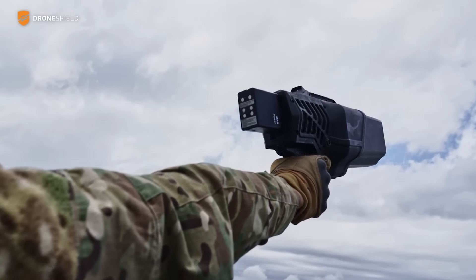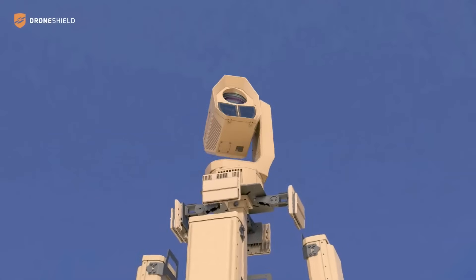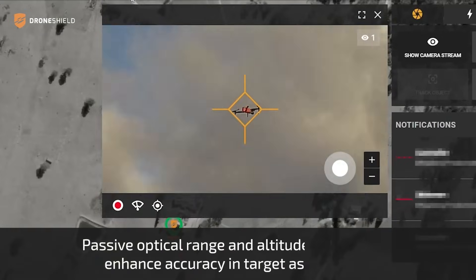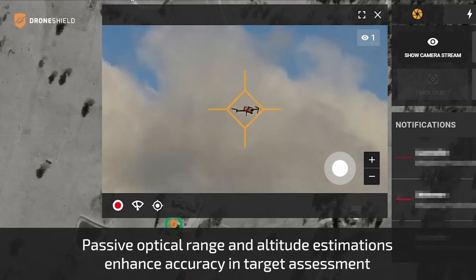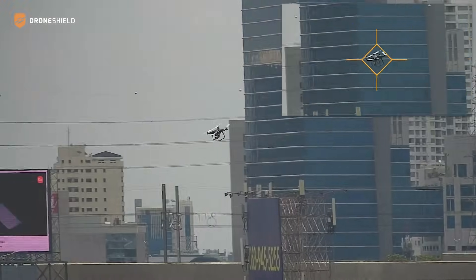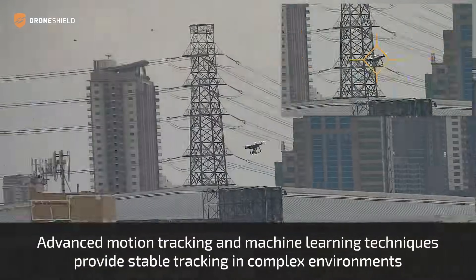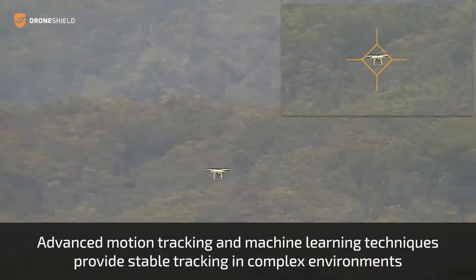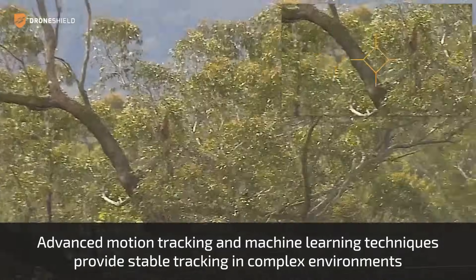The situational awareness tools deployed by DroneShield are based around the DroneSentry C2 Enterprise Command and Control System, which can handle multiple sites, RF Patrol Mk2, and the DroneSentry X Mk2 radar. That toolset helps build up a real-time picture of drone activity in a specific area, even if the drones concerned don't use RF signals for guidance and detonation, and it can integrate other sensors and effectors as these become available.